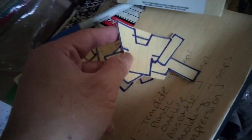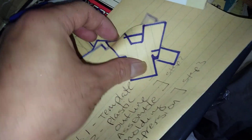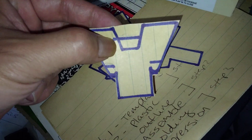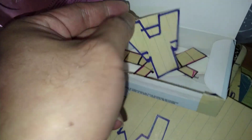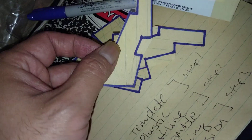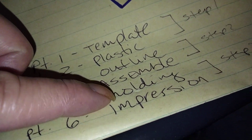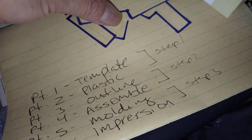I made a few more of these skateboard tails and I redid step two of making these dental trays. There are different pieces — roughly around eight of them. I have two of these that go inside the templates, and one that I've marked where the tabs need to be sectioned off. So the steps are: templates, plastic, outline, assemble. That's pretty much step two.